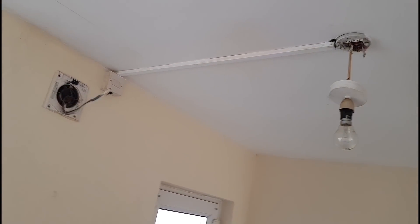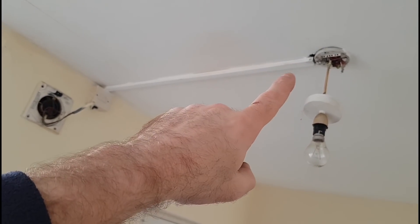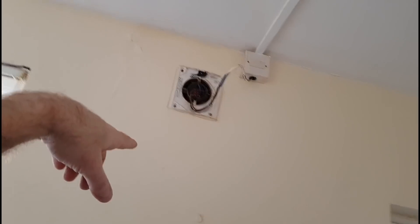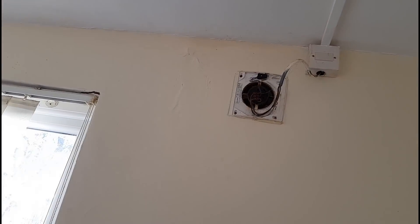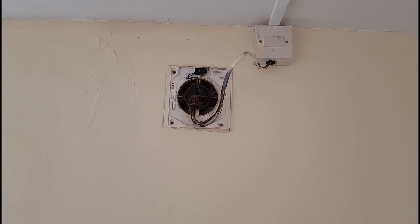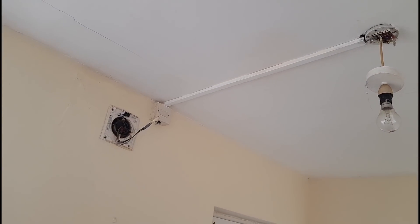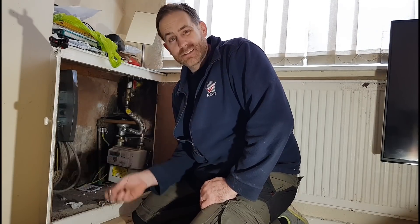Just wanted to show you — while I was here in the kitchen — what we do find sometimes in these properties: these kind of retrofitted afterthought extractor fans. You can see they've just put a feed into the light, run some conduit along the ceiling, brought it to an isolator, and then put a bit of three-core to it. In my opinion that's a C2 or C1 — we have got exposed live parts there, and the fan isn't even working. I'll disconnect it at the isolator and no doubt get permission to throw a new extractor fan in.